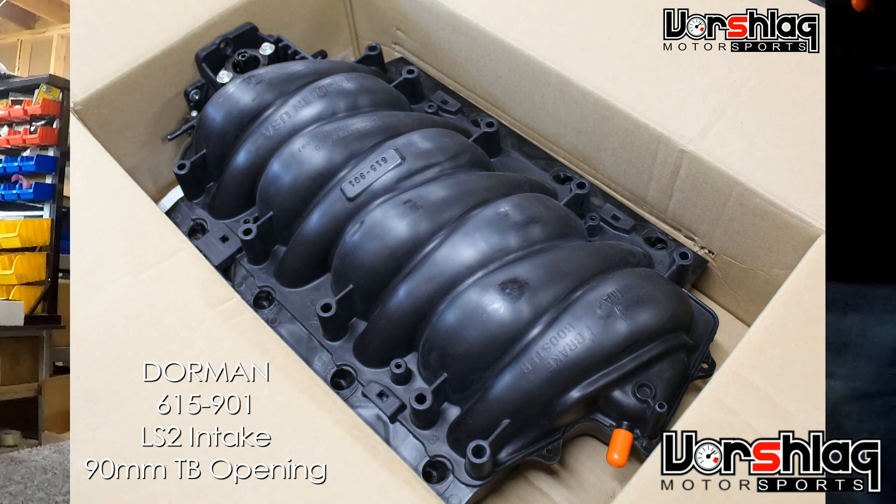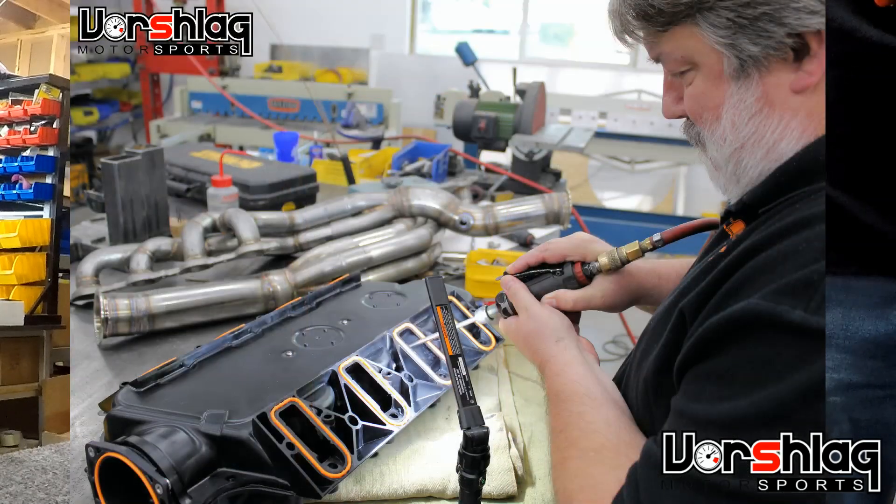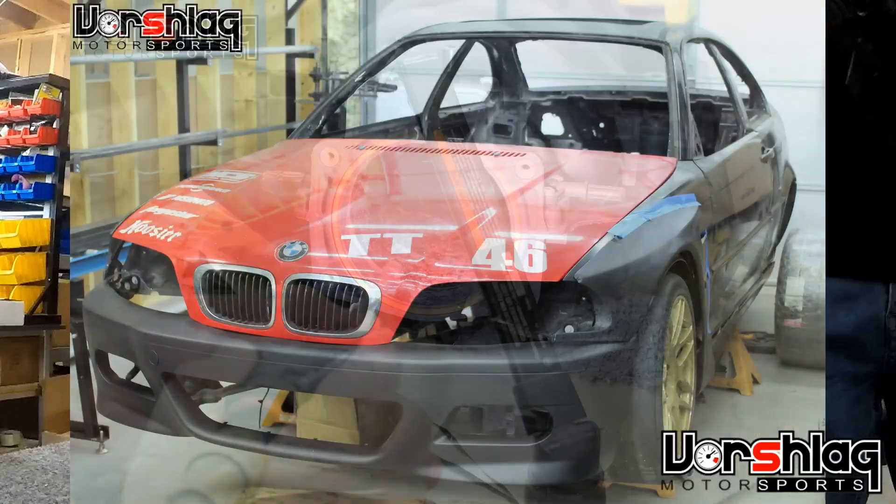When we got this, we noticed there was some real weird funkiness going on inside the port opening itself. Eric Koenig from HPR ported this intake, and we're going to use it on our team car E46 LS build.